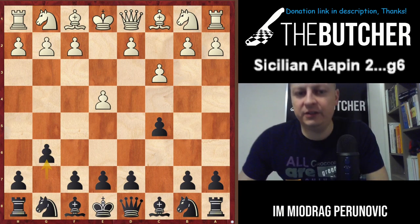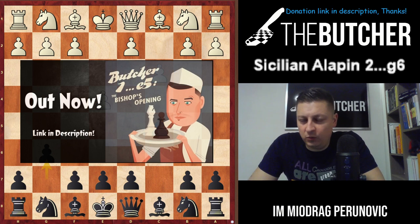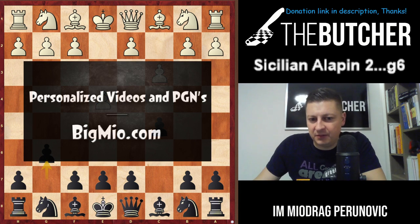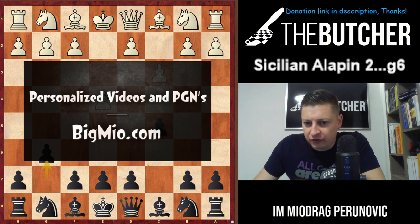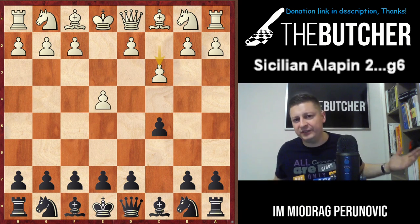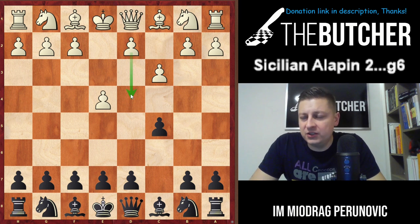Time to carry on how to treat Sicilian positions. This time, one of the most difficult and one of the main sidelines against the Sicilian - it's the Alapin System, second move c3. So it begins after e4 c5 c3. The point of c3 is just to play d4, and when they play d4 they just want to build up a strong center.